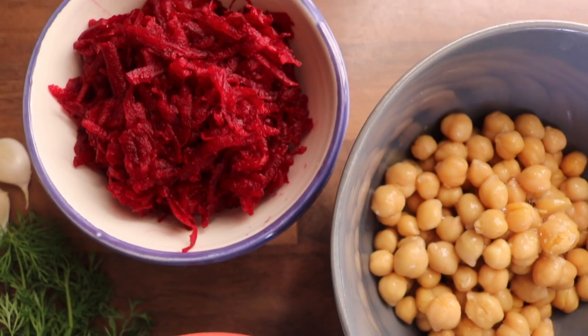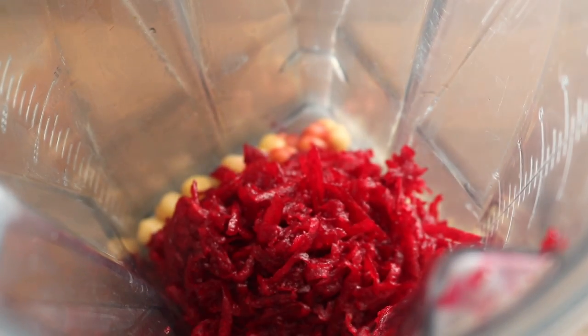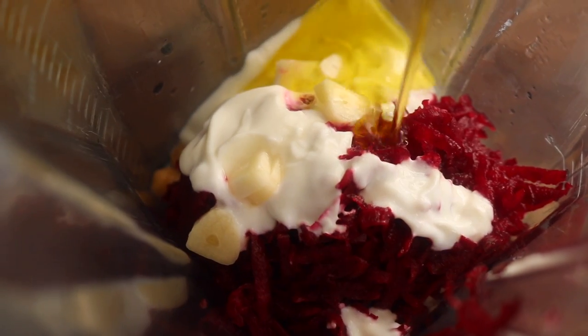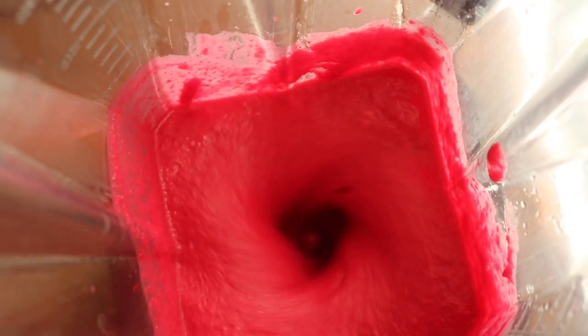Place all of your ingredients into a high-speed blender. Just a note about the beetroot — raw beetroot might not sit well with everybody, so if you want to heat it gently before putting it into the blender, you can do that. You might find this works better for your digestion.